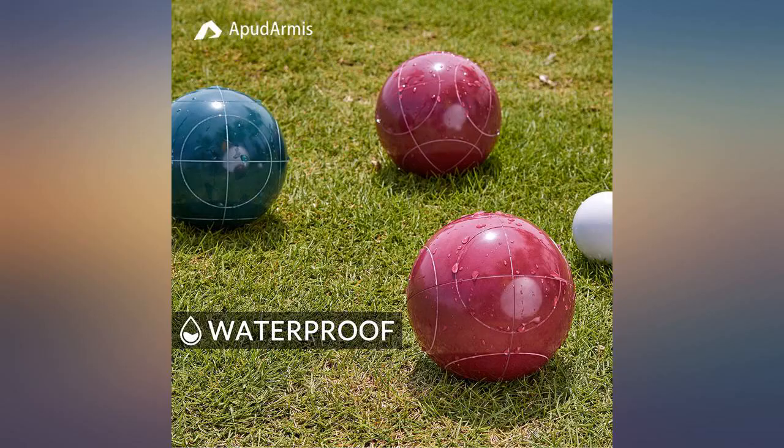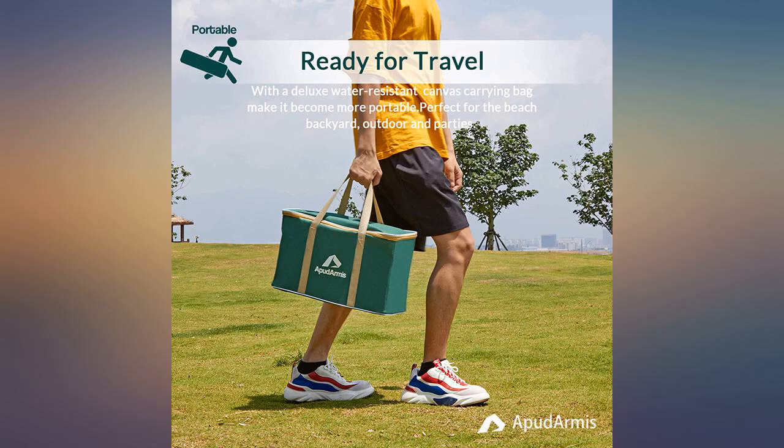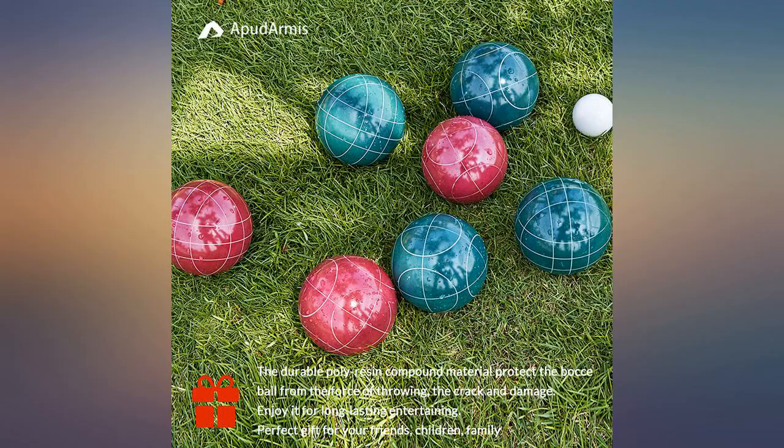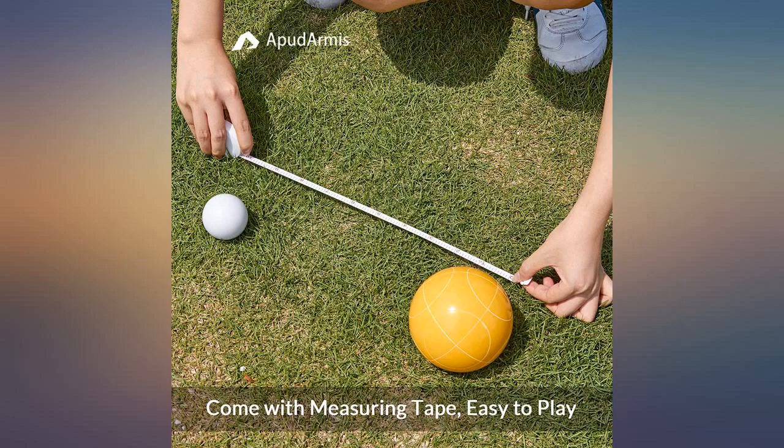Please excuse my blurry photos. I bought these as a gift for my sister and brother-in-law and their 4 kids, aged 16, 12, and 7. I grew up playing bocce and love how anyone can play it. These balls are a really nice heavy weight. They have grooves on them which is helpful for gripping them better. The colors are bright, except blue and green are very similar.